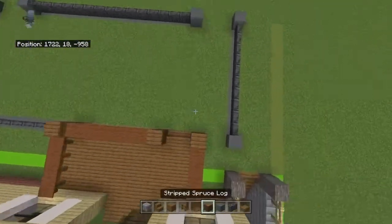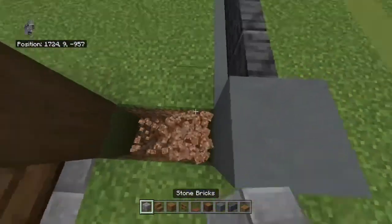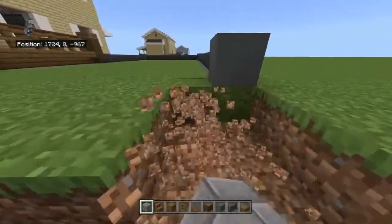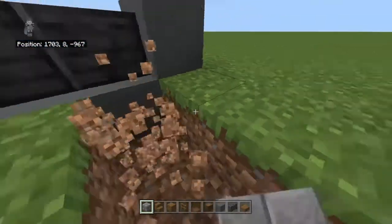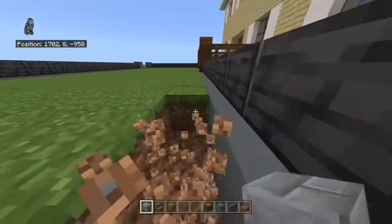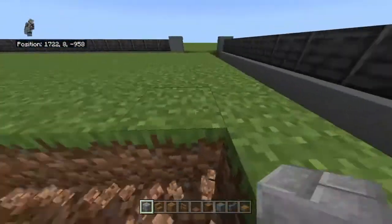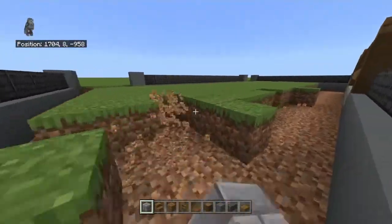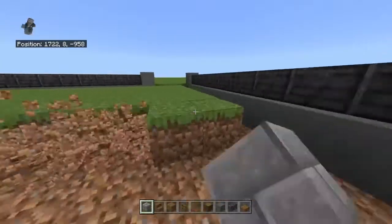Break the entire area in here — including the little entryways — and replace the floor with stone bricks. The grass breaking sound is extremely loud so I apologize for that. If you want to add detail, you could also mix in some regular stone among the stone bricks to give it a slightly weathered look — certain areas looking like they've worn down over time.